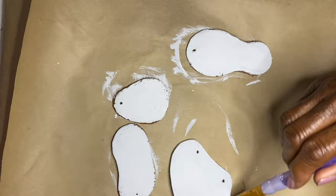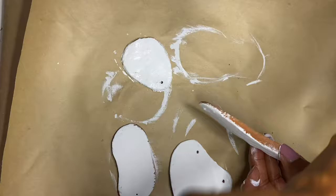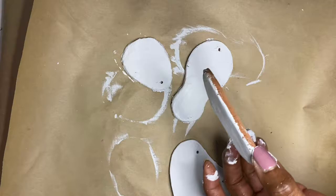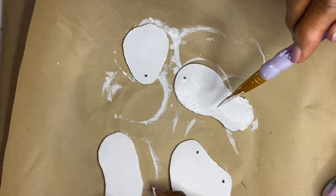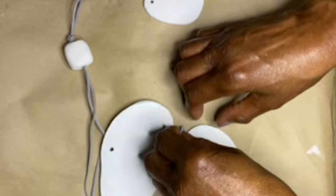Once the pieces have air dried, you can start painting. I painted all of the pieces with white chalk paint — front, back, and sides. The reason I did that is because your piece will not be stark white since the clay is brown; some of that will seep through and you will find it's more like an off-white piece. But you can paint it any color that you like.